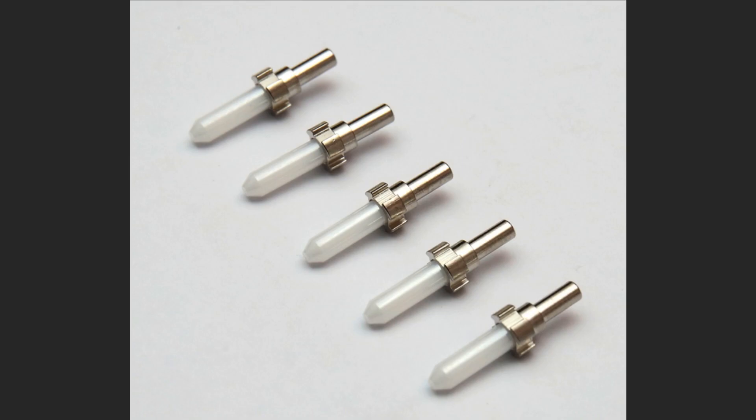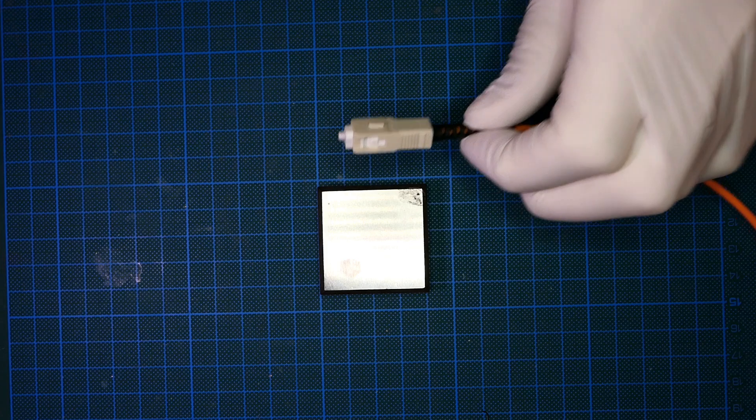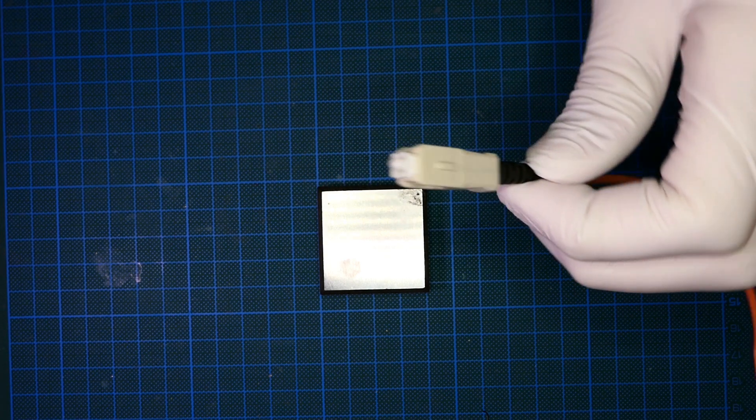You can buy such ferrules online, however they are often only sold in large quantities and are not ubiquitously found. In this video I will show how you can harvest ferrules from commonly available fiber optic telecommunication cables. This can be useful if you only need low quantities or want to reuse old cables.